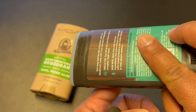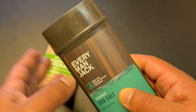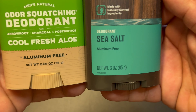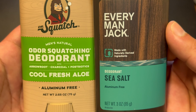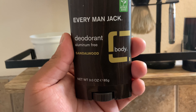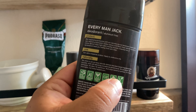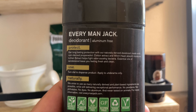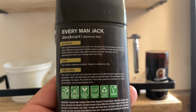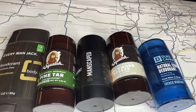But that brings me to the performance, and unfortunately the performance on this Everyman Jack deodorant is not very good. For me personally, it only lasted about two to three hours before I could already smell body odor creeping in. That was really disappointing, especially because when I tested their Sandalwood deodorant about three years ago, the performance was the same. Out of all the natural deodorants I've tested, this is one that lasts the least amount of time.